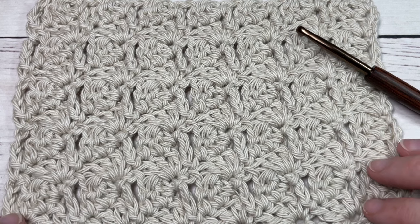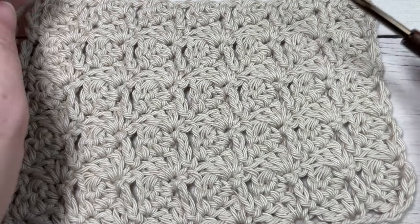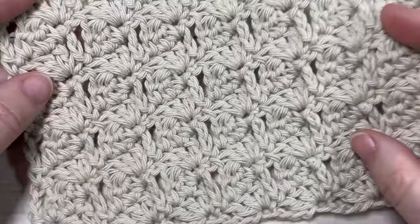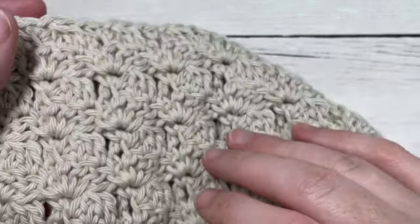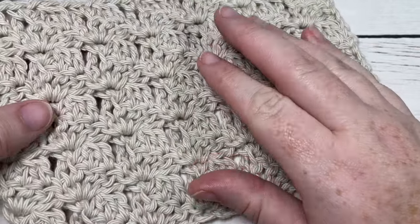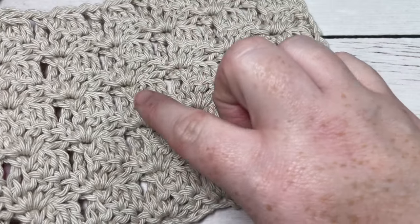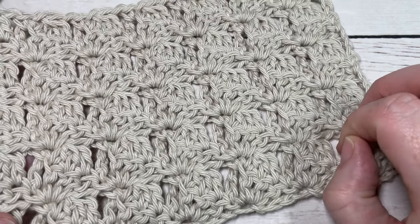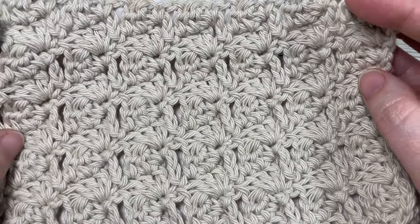Hello everyone, I'm Sarah of Rich Textures Crochet. Welcome! Today we're going to learn how to crochet this boxed cluster stitch. As you can see, this is a very pretty crochet stitch - it's not quite the same on both sides, but both sides are quite pretty. It creates these boxed-looking, square stitches, and it's quite simple to work once you get the hang of it.